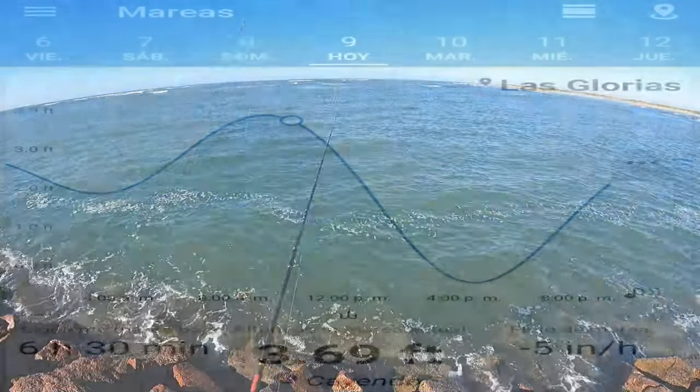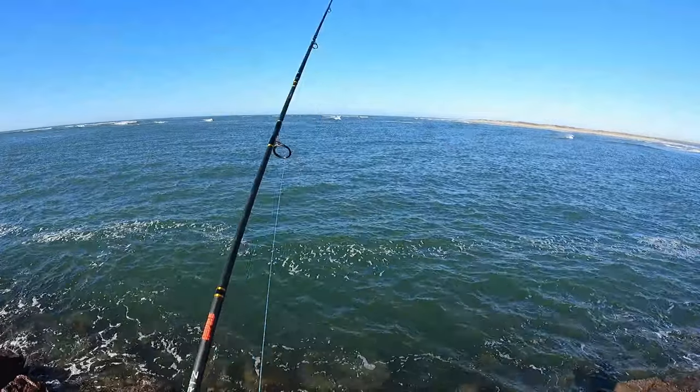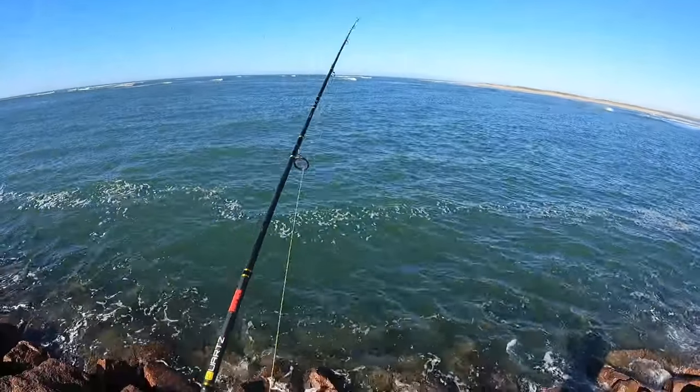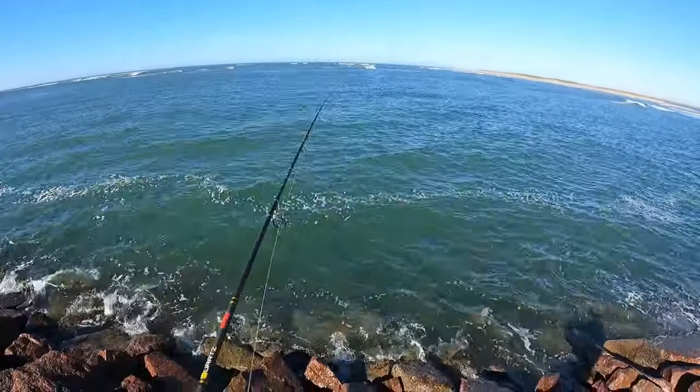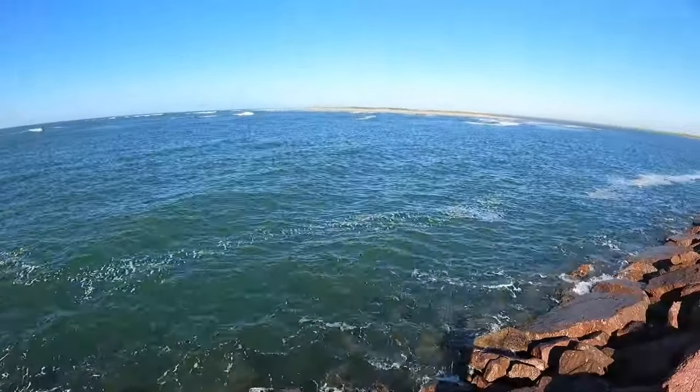La marea está empezando a bajar apenas. Es muy buen punto cuando cambia la marea — se empieza a mover el pescado. Voy a ver si logro sacar algo por aquí, ojalá y sí. Si sale algo por aquí, se los dejo y se los preparo.